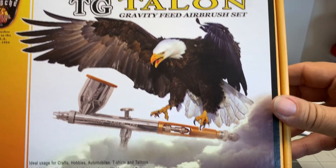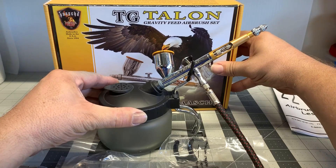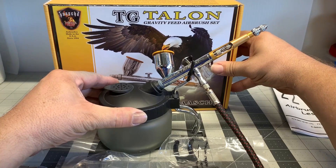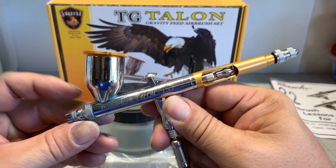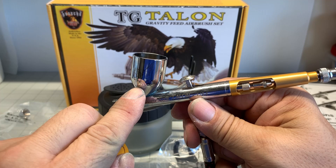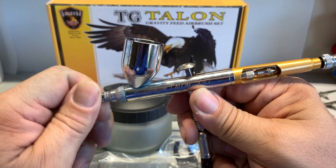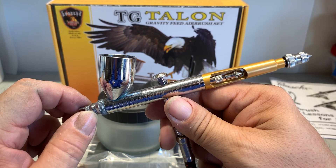Now we have something a little more expensive — this is a Pache Talon airbrush. This is what I use, and I've been painting for many years. This is one of the top-of-the-line airbrushes. You can get it for approximately $90 to $150 whether you buy just the airbrush or the set. This is called a gravity feed airbrush because the paint comes from the top. You can mix as much or as little paint as you want and just pour it into the cup on top. This brush works excellent, and you can also get replacement parts for it.